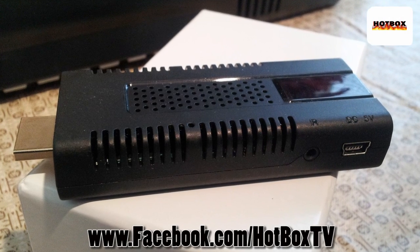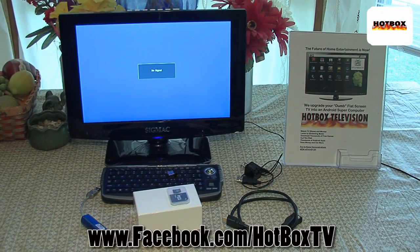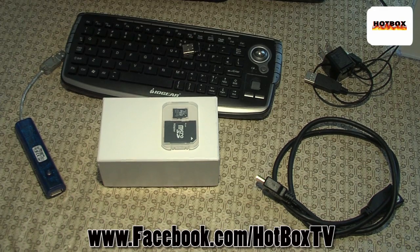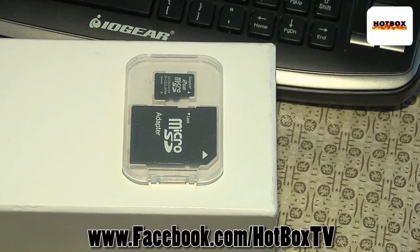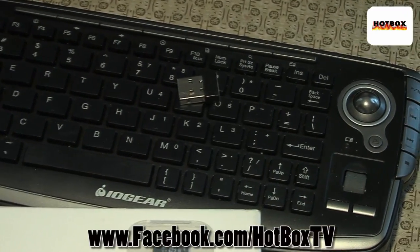Today we're going to install the Android PC TV hotbox unit onto a monitor that's going to act just like our big screen TV at home. We've got our accessories, we've got our SD card, we have our cool IO gear wireless keyboard.